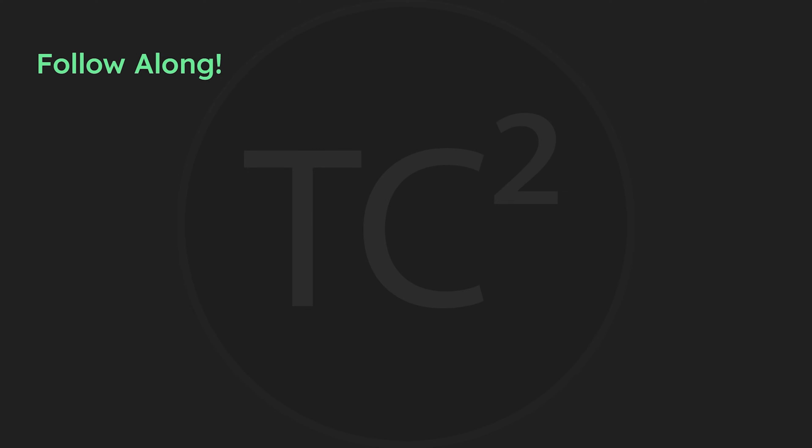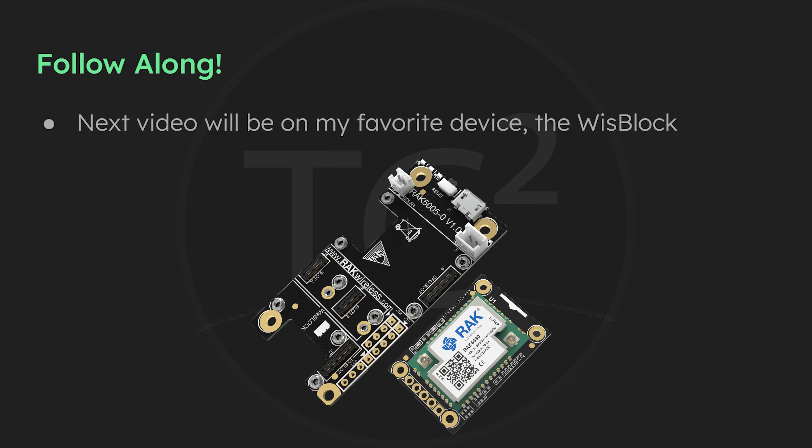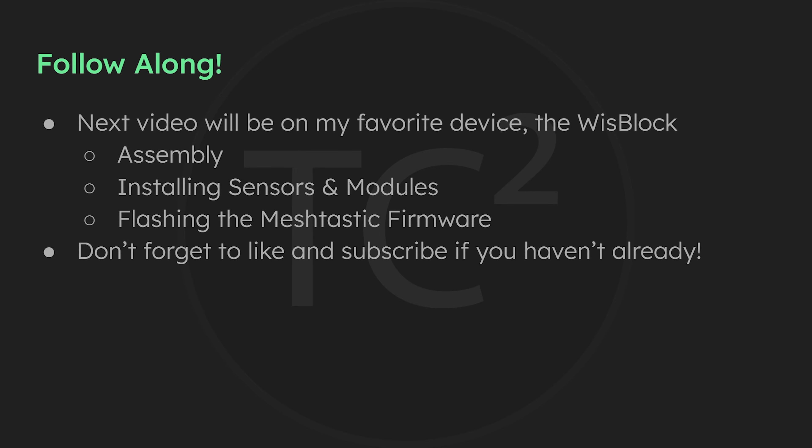That'll do it for this video covering the Nano VNA and how to test your own antennas. The next video will be going over my favorite — the RAK Wireless WizBlock. We'll go over assembling it, installing sensors and other modules, and how to flash the MeshTastic firmware on it. Hopefully you're finding these videos informative and useful. If so please be sure to hit the thumbs up and subscribe if you haven't already. Thank you all and have a good one.